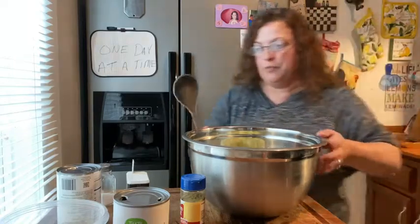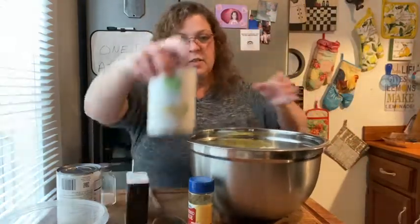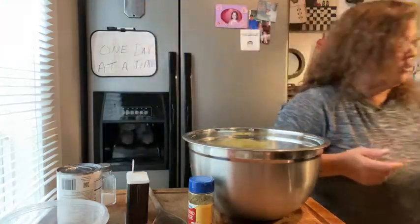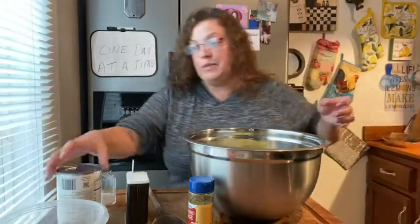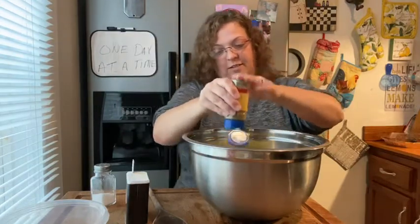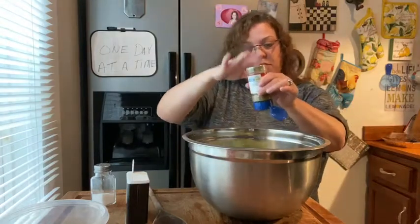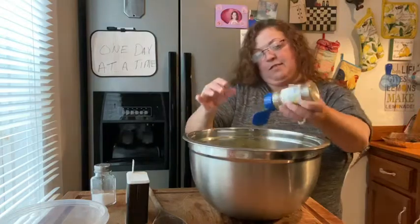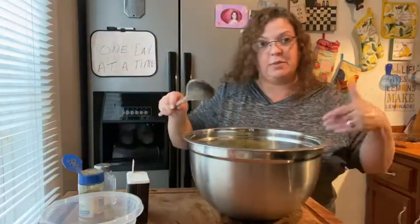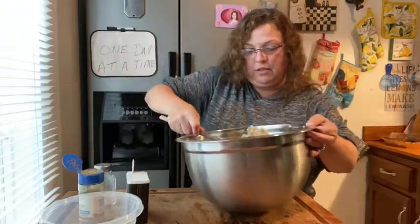I'm gonna use this big old wooden spoon to stir. I've seen some people put cream of chicken soup or cream of celery soup in theirs — I don't do that, but you can if you want. Now, we love sage in our dressing. I'll use probably almost a whole container. I've got my eggs cut up already and I'm gonna put those in at the end, because if I put them in now and keep stirring, they'll just break up.